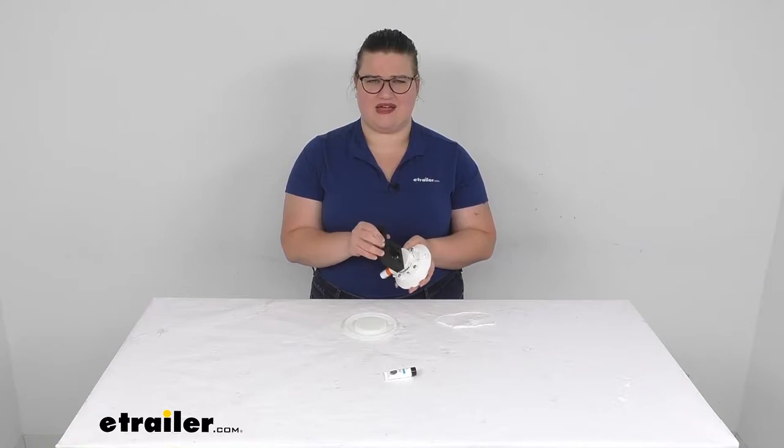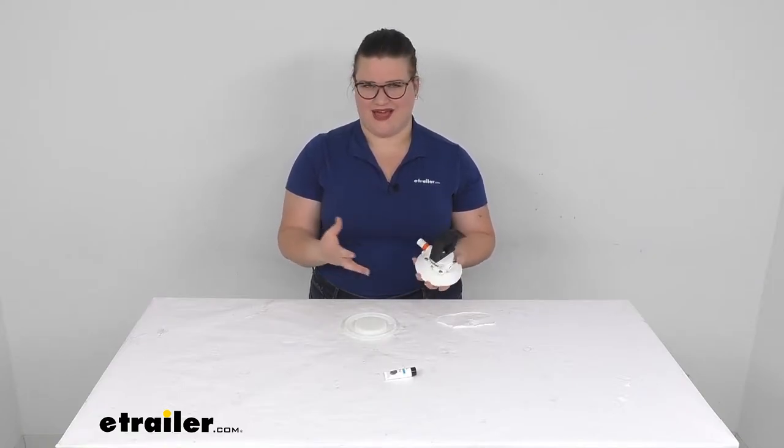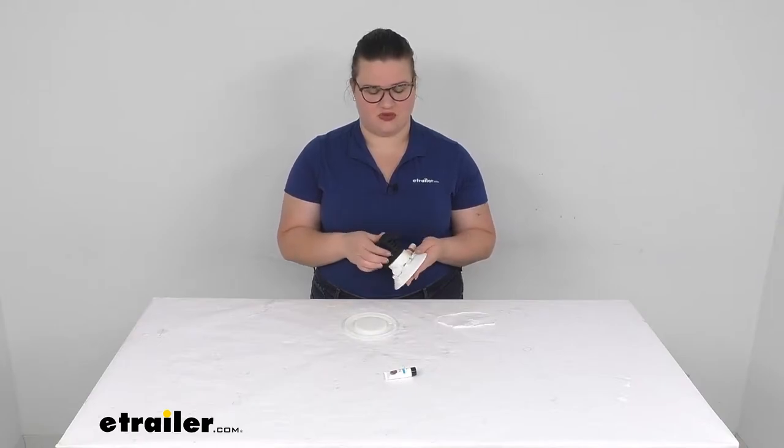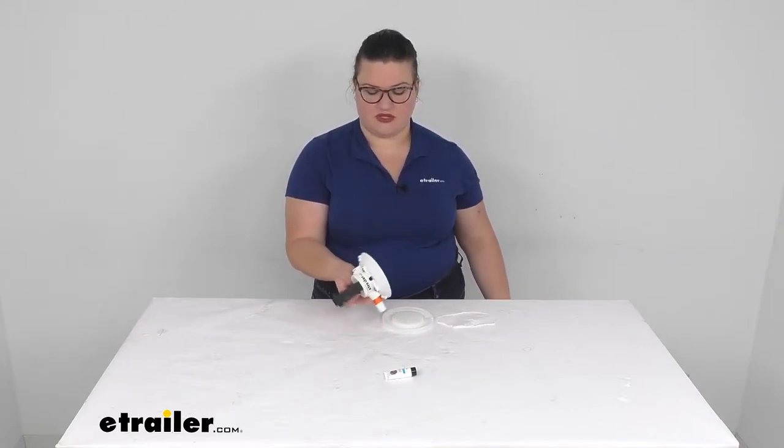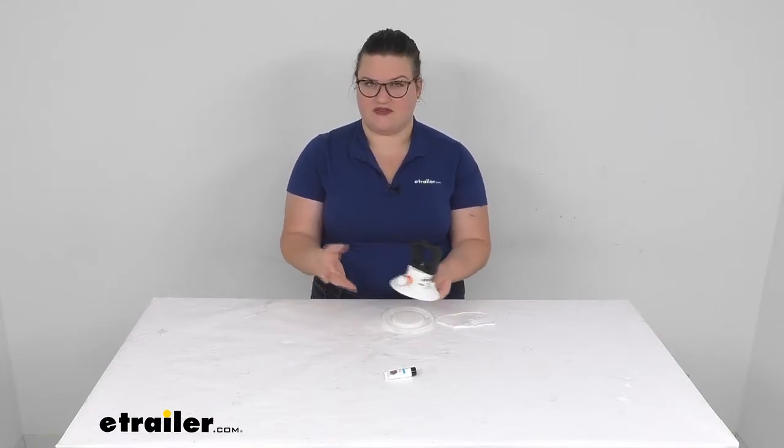But typically any kind of car surface, glass, metal, anything like that, it really doesn't have any issues with it. I've used a lot of their products and they're pretty cool and pretty fun to use. So let's take a closer look at this and see if it's going to be the right one for you.